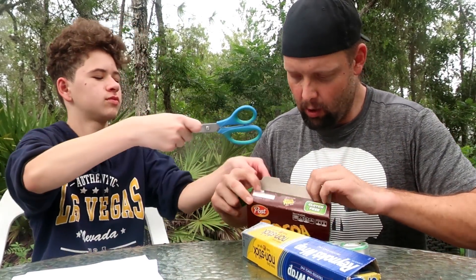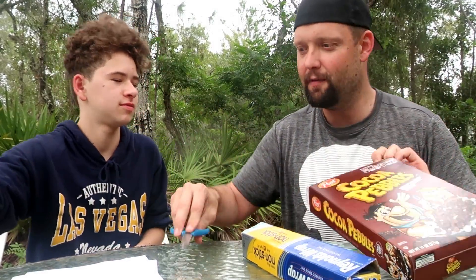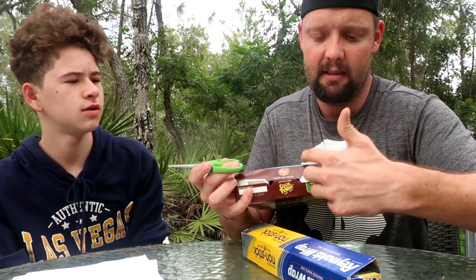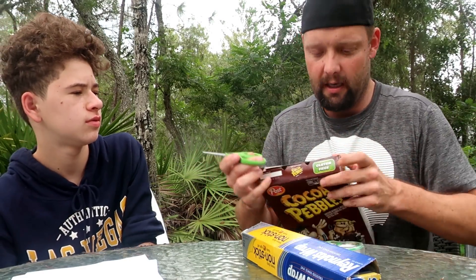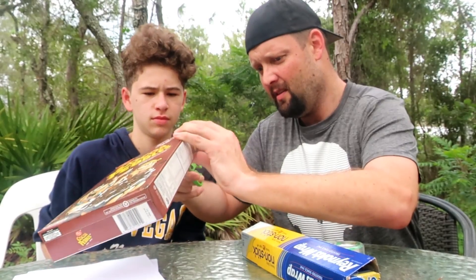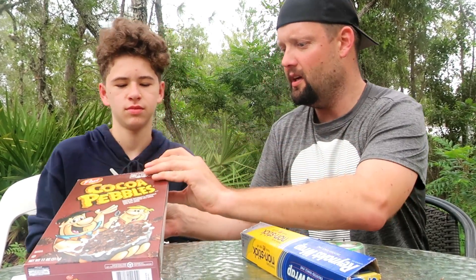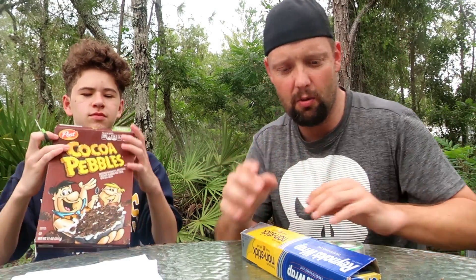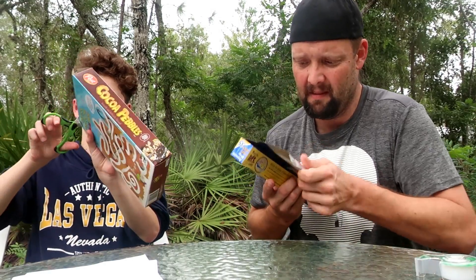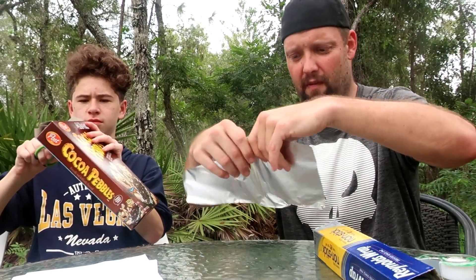First, what you're going to do is take the cereal box and open it up. What you want to do is cut basically a square on each side — so a square here and a square here. Max is going to go ahead and take care of that, cutting off both ends. While he's doing that, I'm going to get the tin foil out.